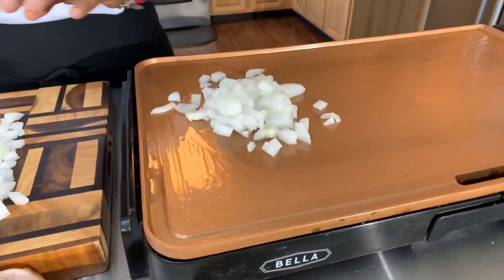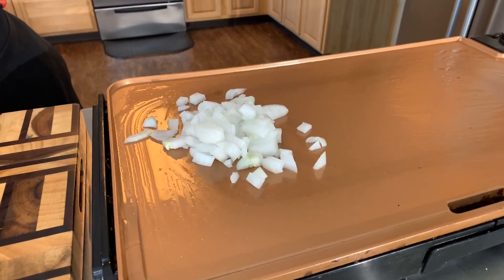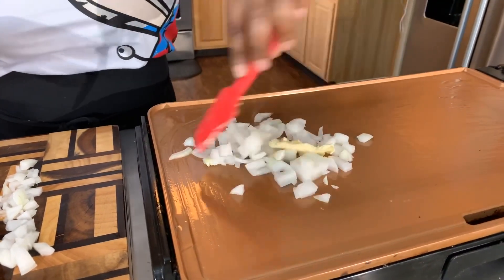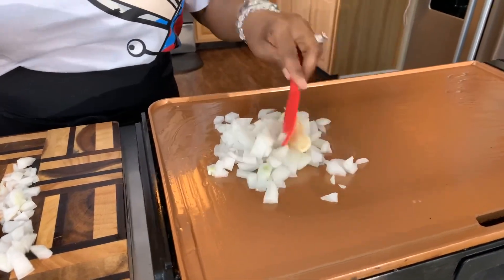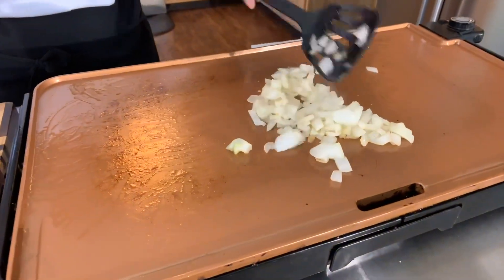While we wait on our eggs to finish, let's go ahead and sauté up our onions. I have a little bit of vegetable oil on the skillet, and I'm going to add a little bit of butter. The butter will help to caramelize the onions and get them nice and golden brown — that's what I'm looking for. I'm also going to put a little bit of salt and pepper on the onion. Now that we have our gorgeous eggs out of the pan, let's take a peek at our onions — oh, they're starting to get that golden brown color, exactly what I'm looking for.